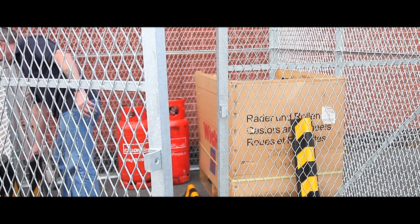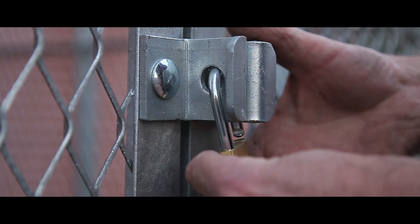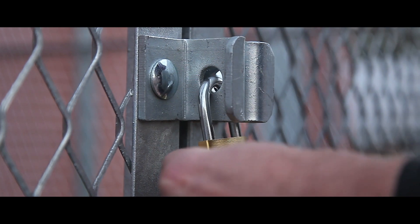Single or double doors can be placed on any side of the structure, whilst anchor bolts, hasps, staples and padlocks are all included as standard.